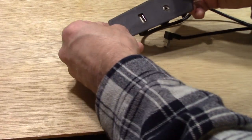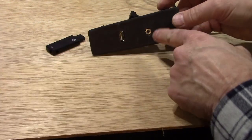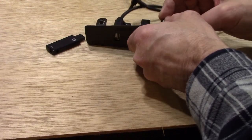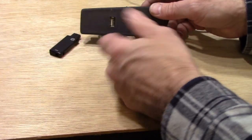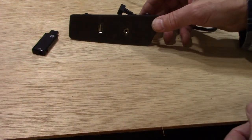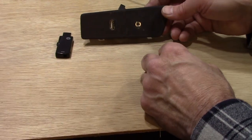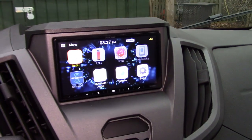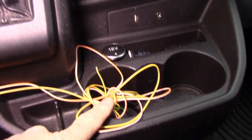Some Transits already have a factory USB for the factory radio; mine just had a blank plug. The original aux input jack will become useless since the aftermarket radio doesn't support it in the same way, though you could adapt it to the preamp outputs. But since the Alpine has Bluetooth, I'll use that or a thumb drive — you can fit a ton of files on one of those.